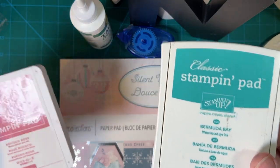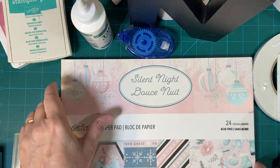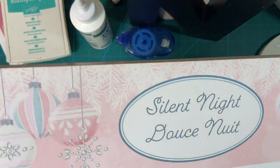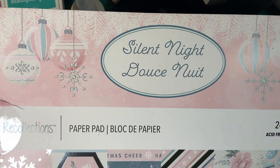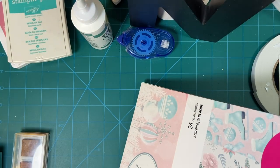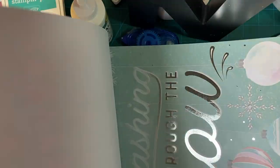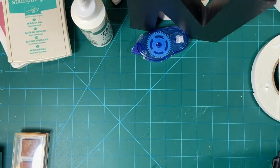I used Bermuda Bay and pink because I'm going to be using this stamp set at least part of the time this year, and it is pinks and turquoise and silver. I think it's absolutely gorgeous. So let me show you what I made.